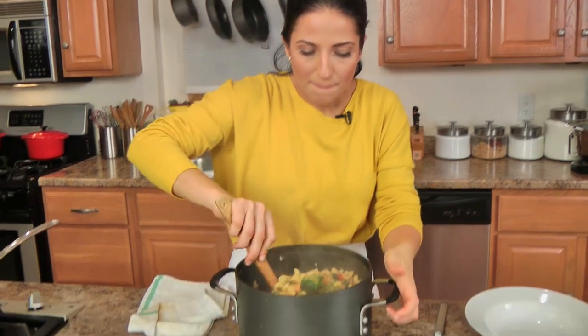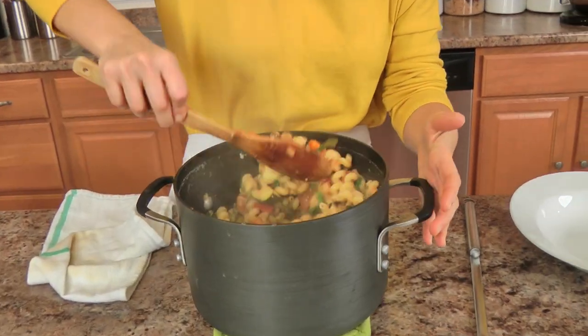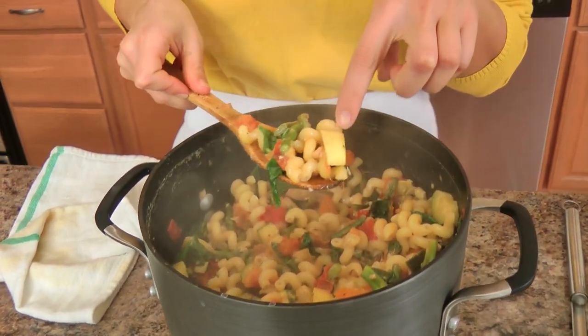My nonna makes a fabulous pasta with zucchini that's very simple — I think it's like three ingredients. She gets the zucchini to cook down a lot, almost like a pulp, then adds a little parmigiano and that is the sauce. It's amazing. This is kind of a play on that, but you can still see everything still has its shape.